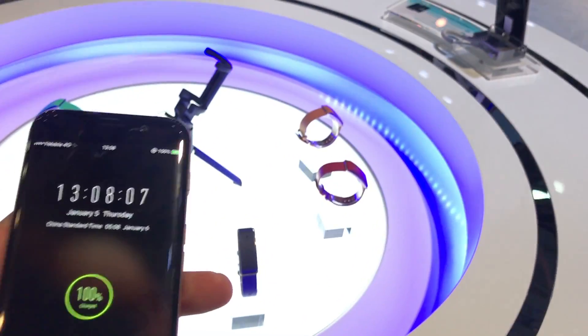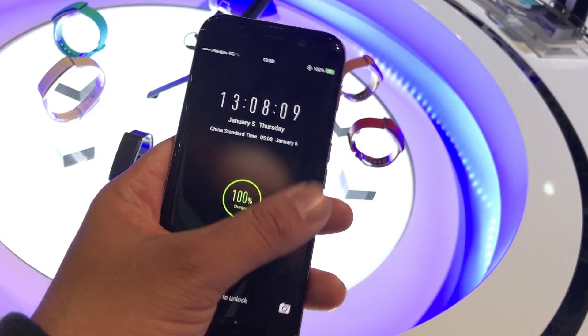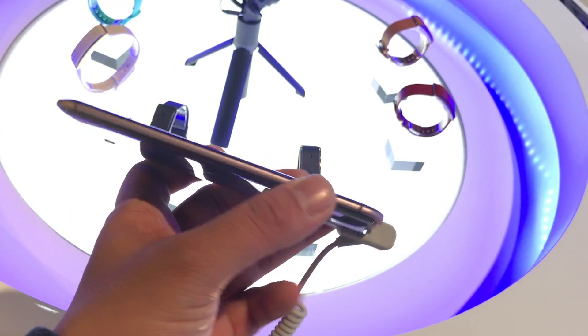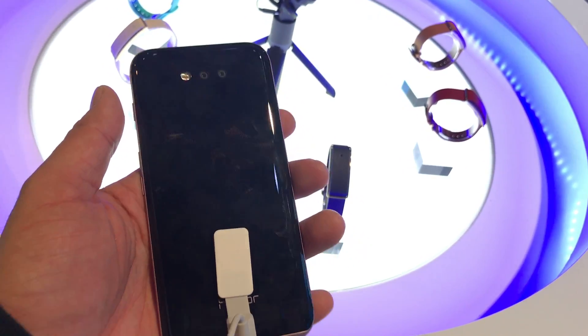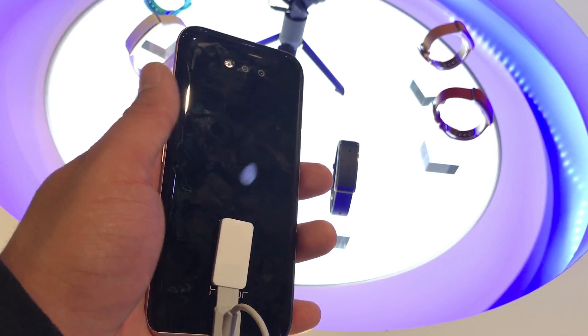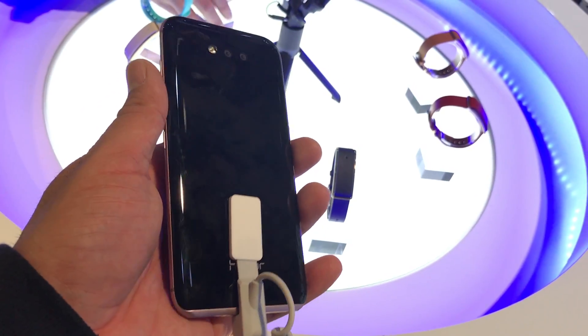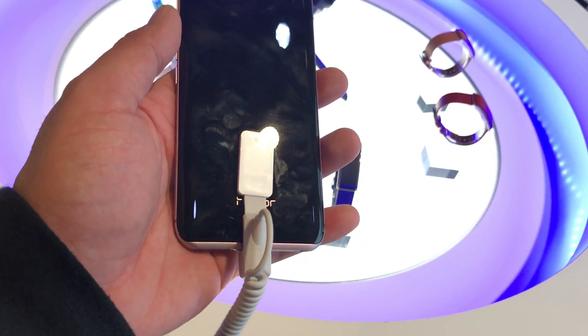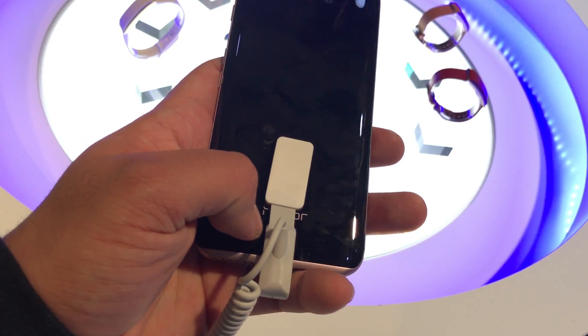It does remind me of the S6 Edge or the S7 Edge, and it does have the corners rounded from the side. It's very, very light, and the back has a different type of look to it — a nice gloss that almost reminds me of the jet black on the iPhone. It's really, really nice. You do have the Honor logo right there at the bottom.